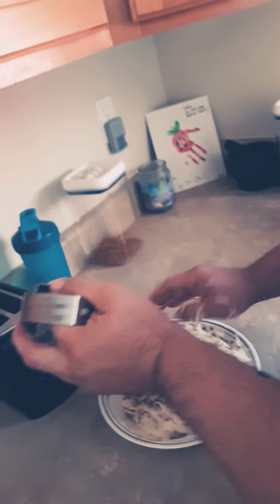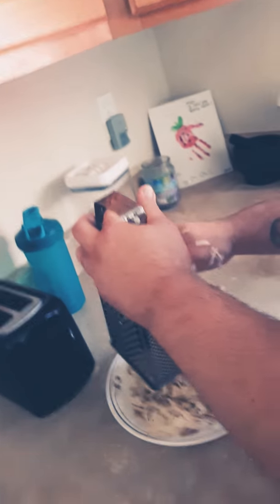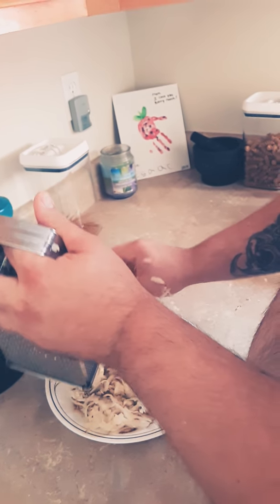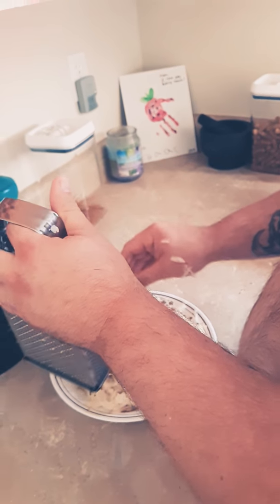I don't put any salt and pepper on it until after it's cooked. I cook it plain. That way, you've got some people that don't like as much salt or pepper, some like it more, some like it less. You can cook it the same and then season it afterwards.